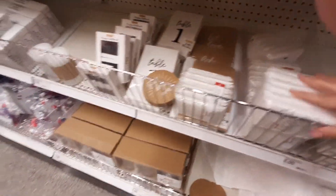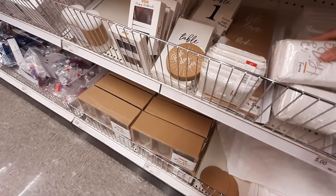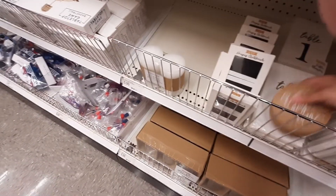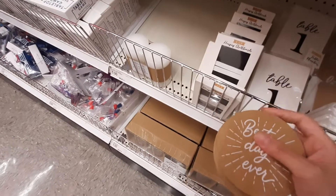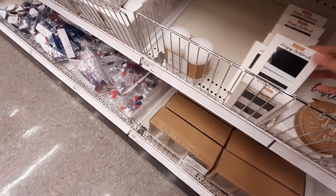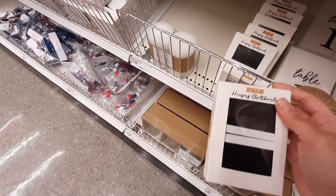You've got little place card holders and those napkins. 'Best day ever' coasters — I think this one is like falling apart. It's supposed to be a set, but I guess for like weddings. These are little hanging chalkboards.